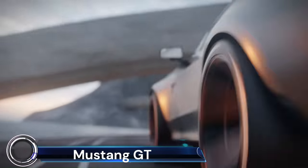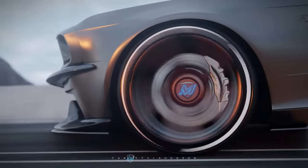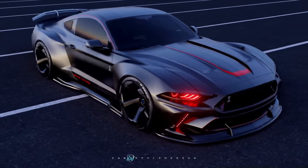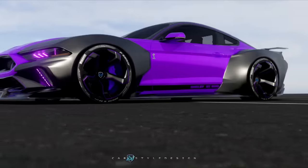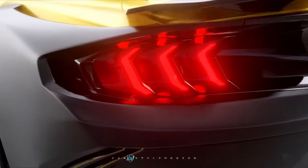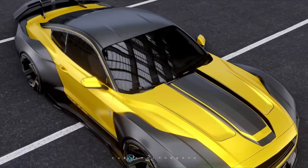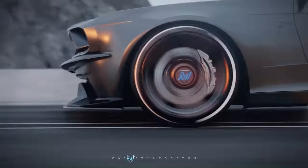The 2024 Ford Mustang GT Premium Fastback is a marvel of automotive engineering. At its heart is a pulse-raising 5.0L Ti-VCT V8 engine that generates 486 horsepower and 418 lb-ft of torque. This power is harnessed by the MT82-D4 6-speed manual transmission, which comes standard on all 2024 Mustang GT models and features rev-matching for smooth shifting.